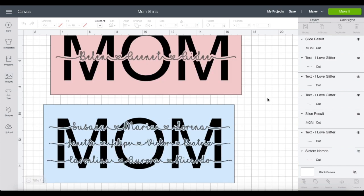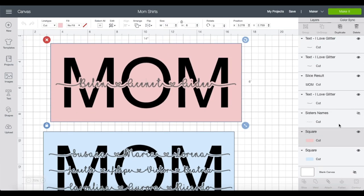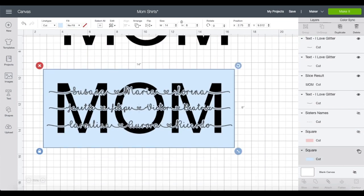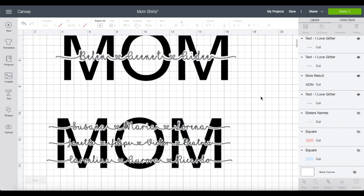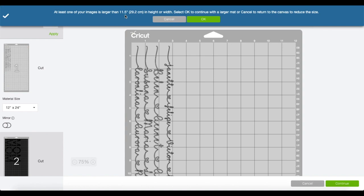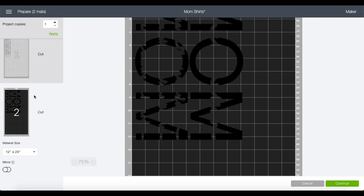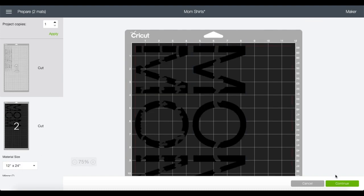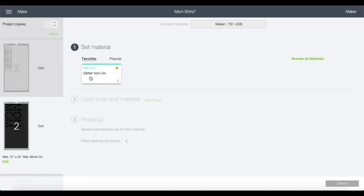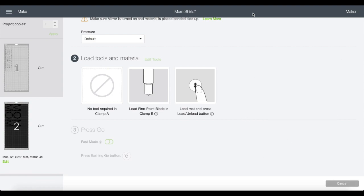I also made one for my mother-in-law with all her children's names. Before cutting, I'll hide the pink and light blue reference rectangles. Now I'll click Make It — it's telling me I'll need a mat larger than 11.5 inches, so I'll press OK. Make sure your names are mirrored and both MOM designs are mirrored, then press Continue. For the material I'll choose Glitter Iron-On, load the mat, and cut it out.